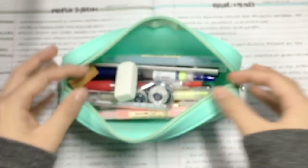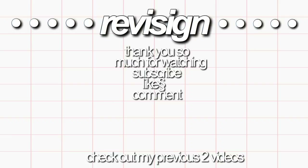That's it for what's in my pencil case. I hope you guys enjoyed this video. Don't forget to give this video a thumbs up, check out more of my content, and all of my social media links will be in the description box below. Bye guys!